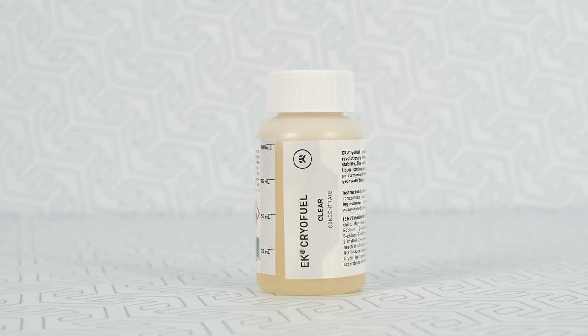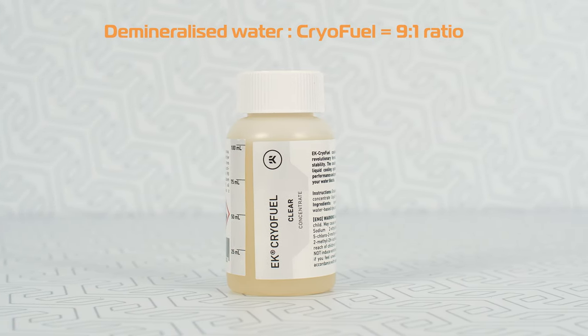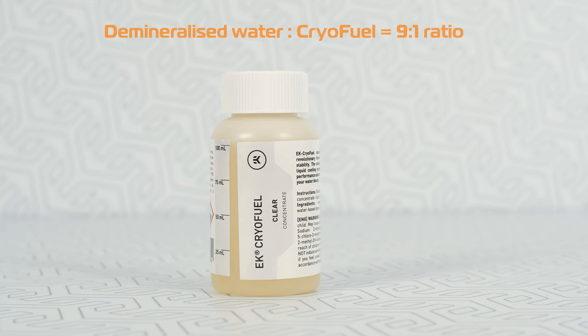Pro tip: if you need more cooling liquid, keep in mind that the demineralized water and EK cryofuel are mixed by applying a 9 to 1 ratio.